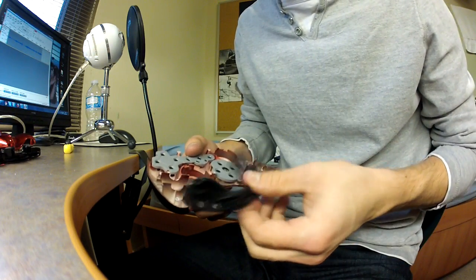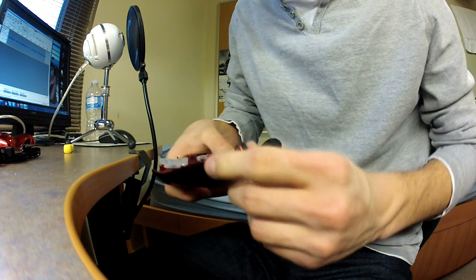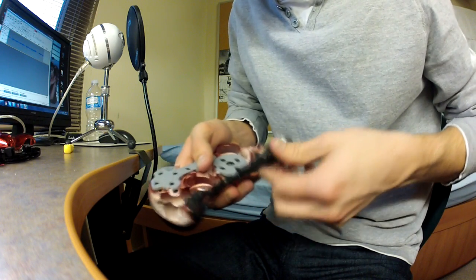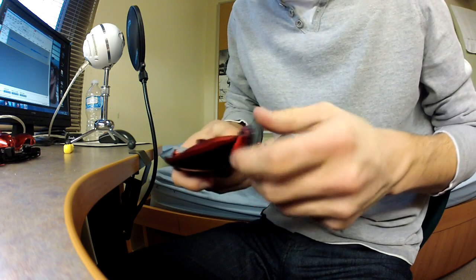As well as the bottom bumper — I wouldn't really know what to call this thing — it'll just pop into place. Just line it up, make sure it's the right way around and it should just pop right in there.